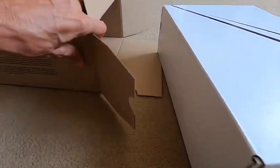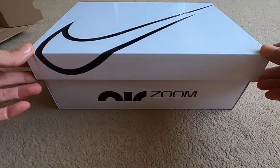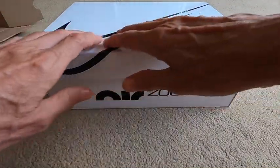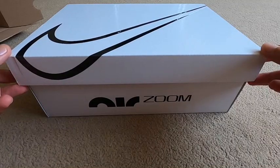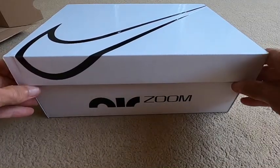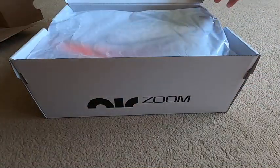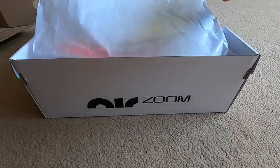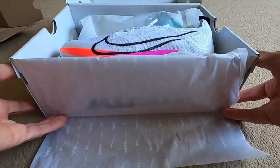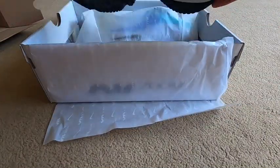So if we cast that to one side - oh my word, look at this design! This is the latest and greatest pair of shoes in their Air Zoom selection. Let's open the box - it's all about the presentation. They've got this new branding now: Air Zoom. Oh my word, look at this, and here we have it!